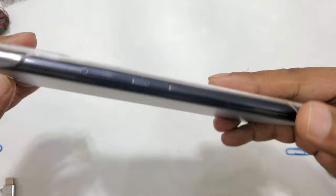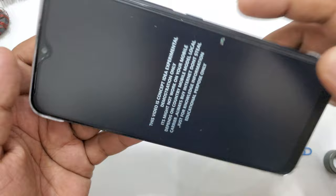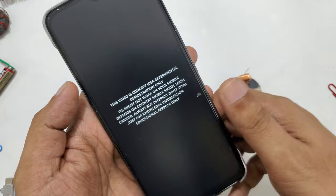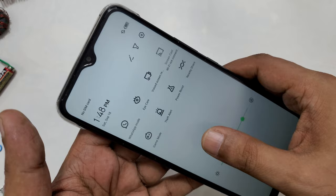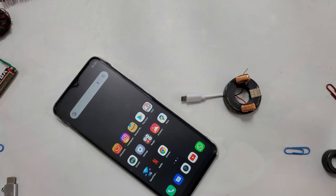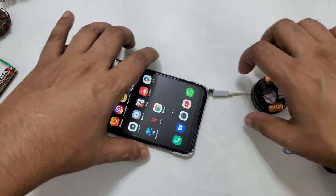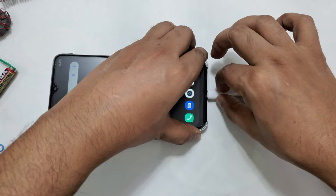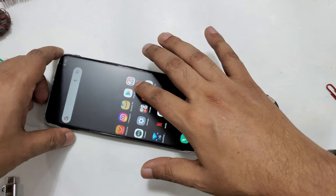Hi everyone, another video and here I have the Infinix Hot 10. There's a message you can read. Before I start, this video is a concept idea, experimental demonstration only. One thing I want to show you is there's no SIM card inside, as you can see. And here is the free internet device in front, so what we're going to do is connect this.